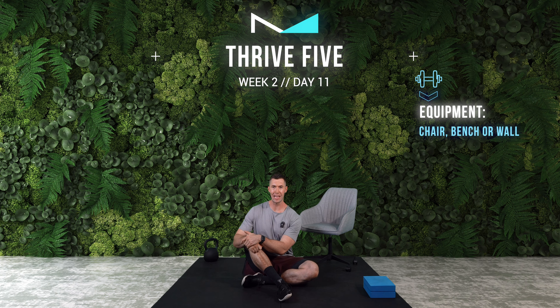Hello, my friend, and welcome to the Thrive 5 Daily Mobility Series. Here in week two, we're going to be looking at lower body.